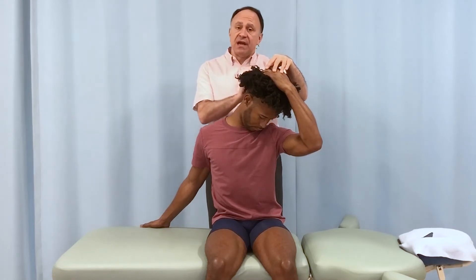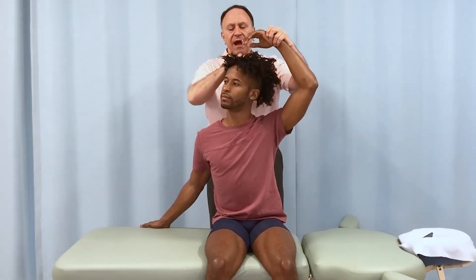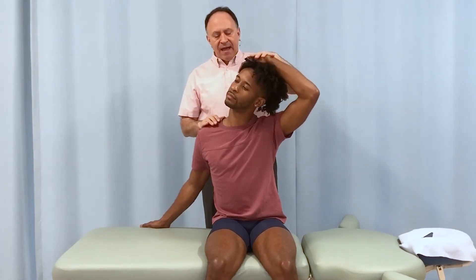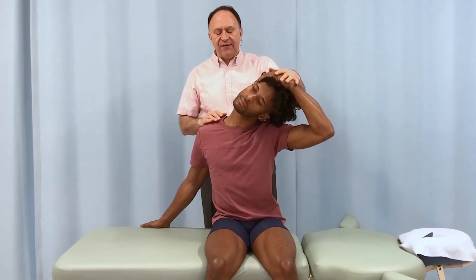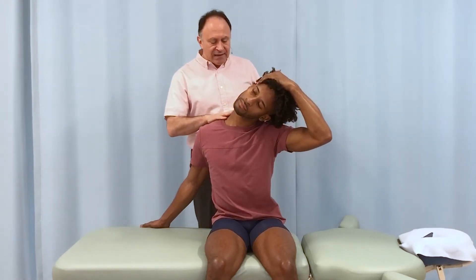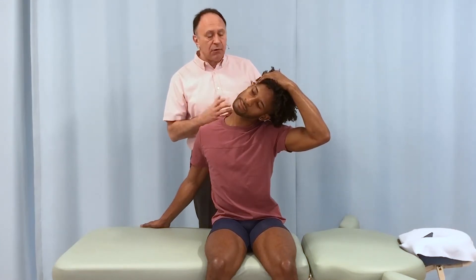So that's with left rotation. Now I want you to rotate to the right and still take your left hand and come up and over the top, and now pull your head and neck down to the left, but with right rotation. You should feel it in slightly different musculature up in here because of the change in the rotation.